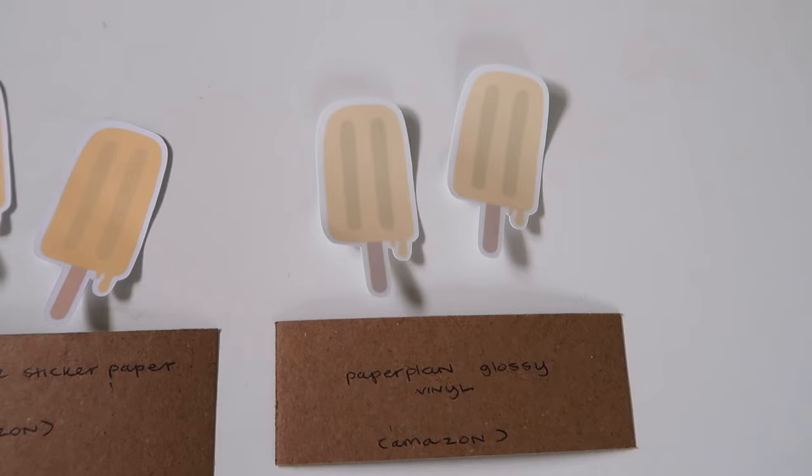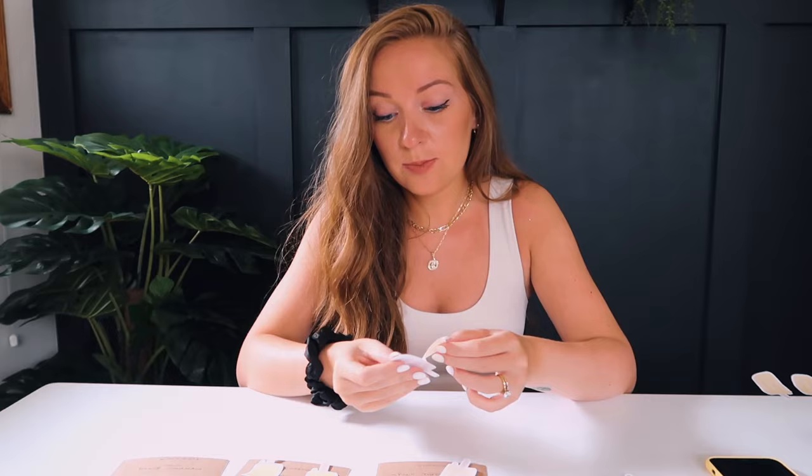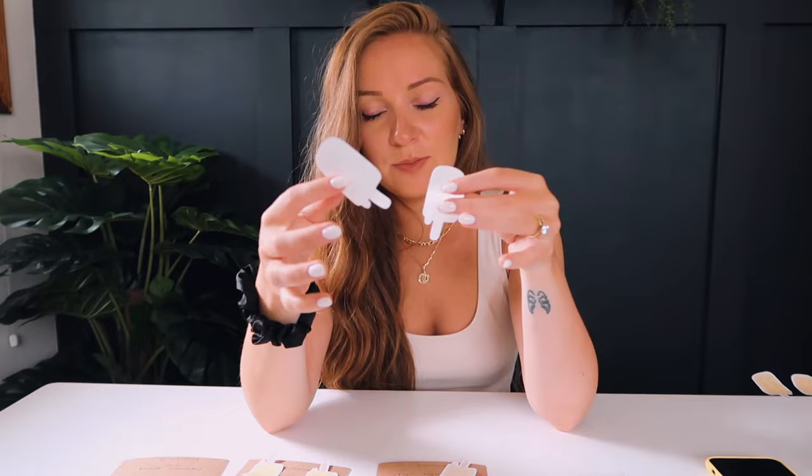Last is the Paper Plan glossy vinyl. There are mixed reviews on Amazon, but I think it has a really great gloss and it's very inexpensive, which is a plus. I would probably go with the weatherproof gloss from Online Labels, though, as the Paper Plan seems a little more flimsy by comparison. Honestly, both are really good options — it comes down to what's best for you.